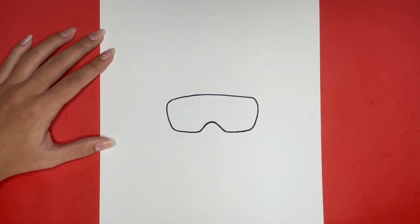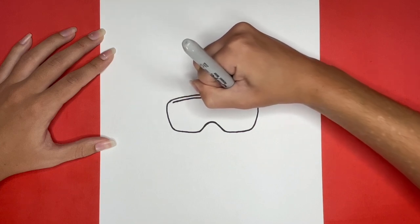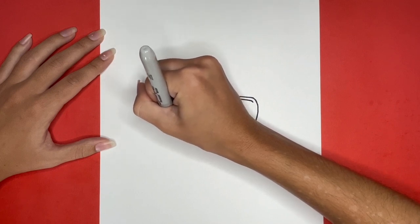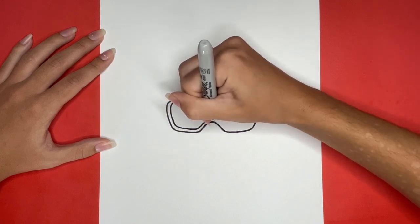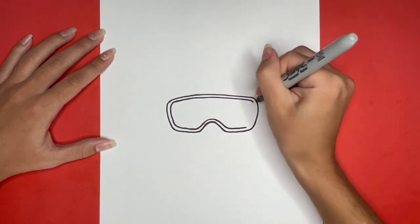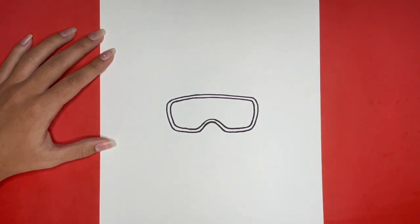Now we are going to draw the inside outline of our goggles by drawing the same exact shape inside of the outline we just drew. Our goggles look great! Now we are going to begin drawing the snorkel attached to the right side of our goggles.